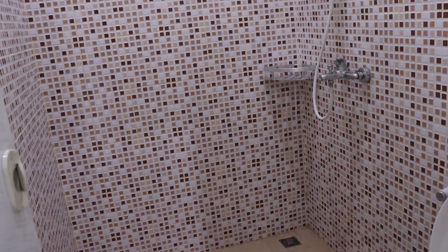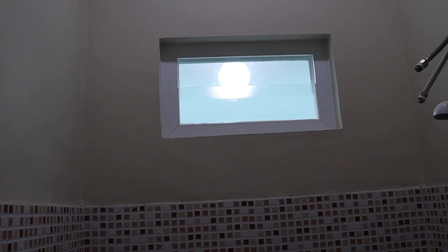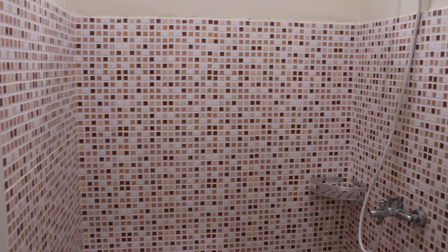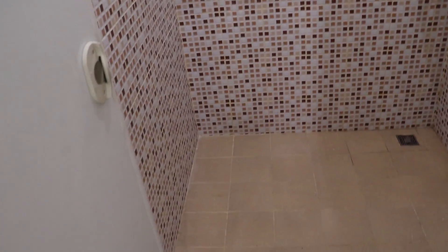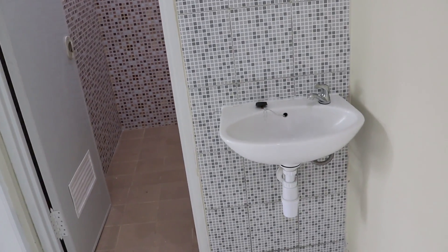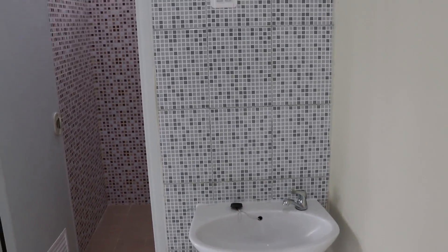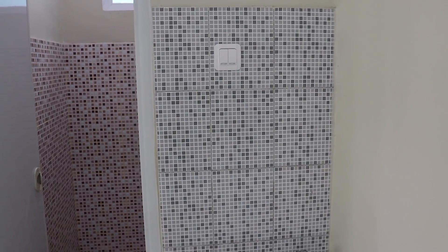Di antara kamar ini ada kamar mandi. Kamar mandinya menggunakan shower dan kloset duduk, ada ventilasi yang menggunakan kaca buram, ventilasi langsung menuju ke halaman samping. Kita menggunakan keramik dengan motif mosaik untuk dindingnya, kemudian untuk lantai menggunakan keramik berukuran 20x20. Di samping kamar mandi ada wastafel yang ditempelkan ke dinding, dindingnya dilapisi keramik bermotif mosaik dengan warna dan ukuran yang berbeda.